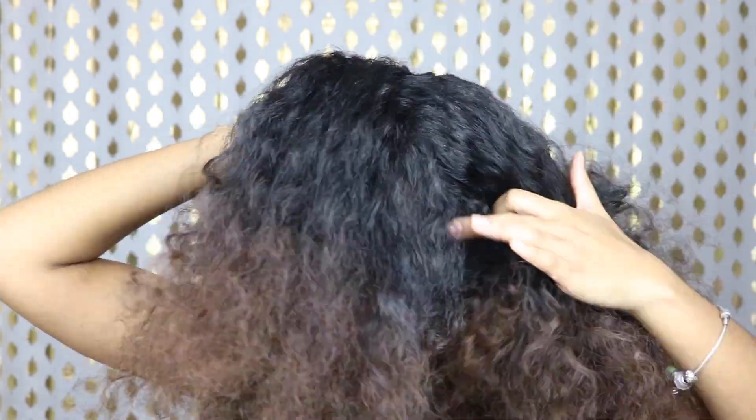For the next style, I still have the back of my hair out of the way, and now I'm just gonna put two braids in the front of my hair. About halfway through I'm gonna go ahead and do two mini buns. This is just a cute variation on the two top knot buns — it just gives it a little more detail, and I think it looks so freaking cute.